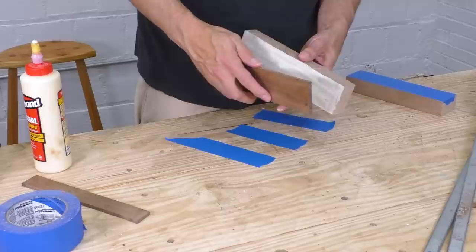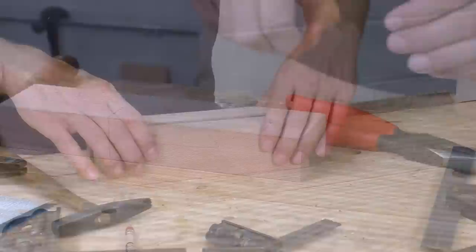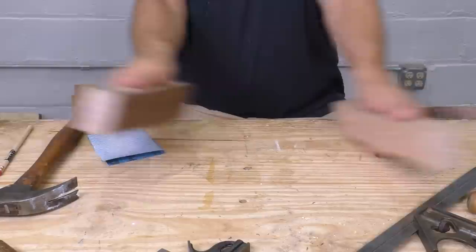I made this strip of black walnut and glued it to one half of the body blank. I've got blue tape on the other half so the whole thing won't stick together. Once everything is nice and square, I hammer in a couple of little brads and nip them off, leaving sharp little points. When I press the two halves of the body together, I get perfectly aligned holes that I can drill and plug with little bits of dowel. Now I can take the body apart and put it back together over and over again while keeping everything lined up.